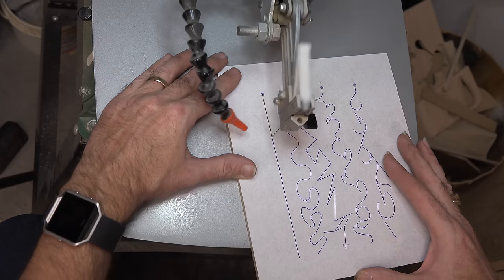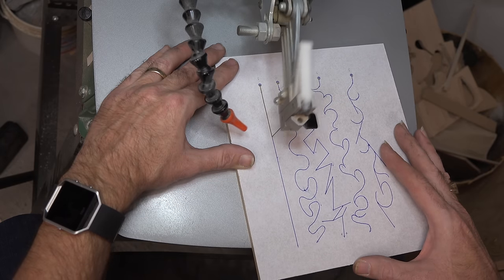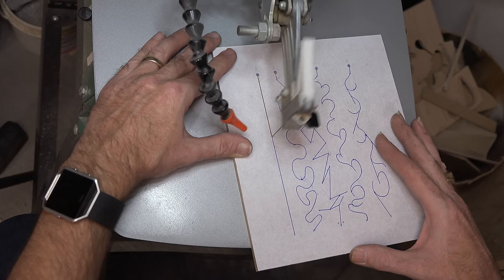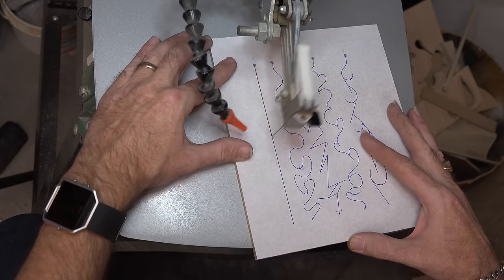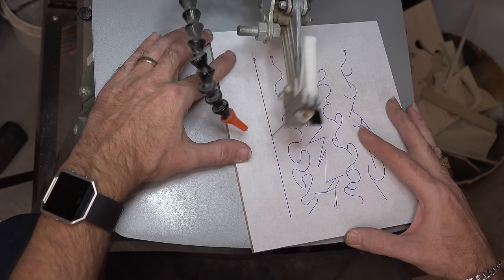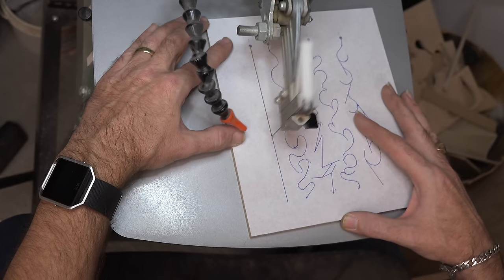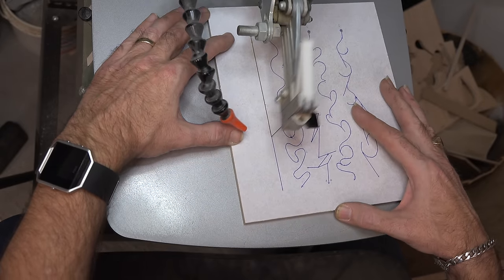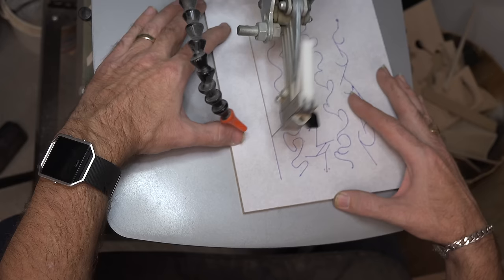If you're in a hurry and in a big rush to finish projects, then maybe scrolling isn't for you. Scrolling is something where it takes what it takes — it's a slow, nice, easy process. You can see how nice and straight we're staying on the line, and it's just from compensating for that blade drift.